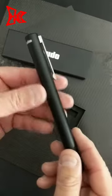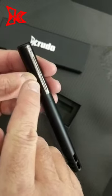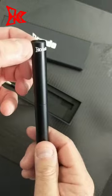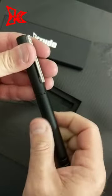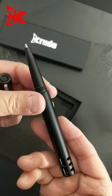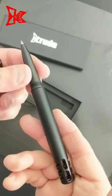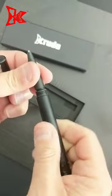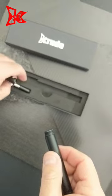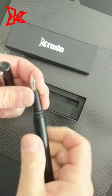Threaded inside, titanium clip with the dash dot dash on the pocket clip for Crudo. Inside, cartridge German Schmidt rollerball refill. But I wanted something different — I wanted a traditional pen.